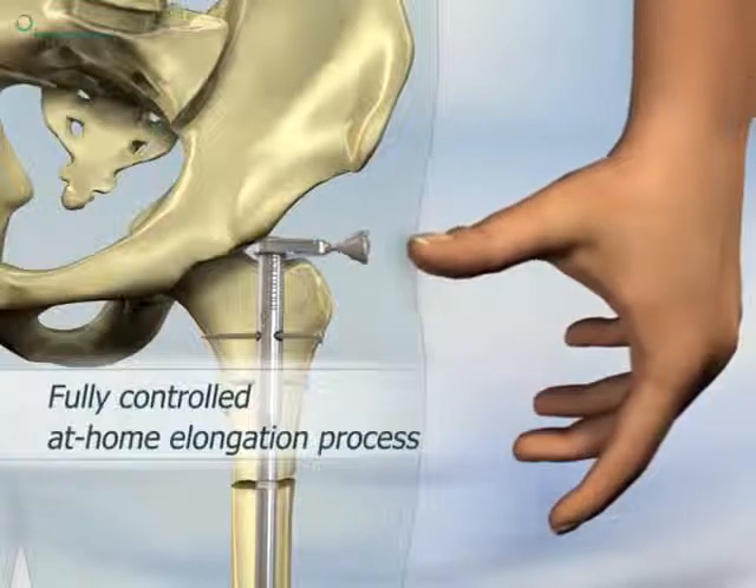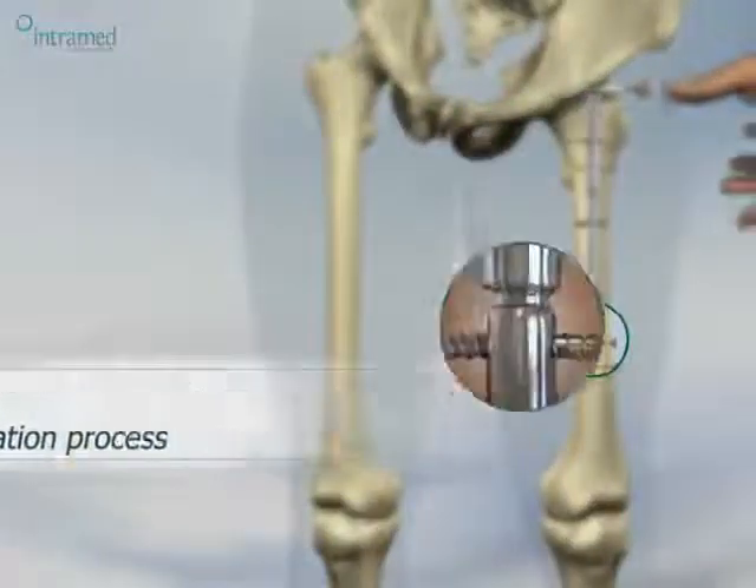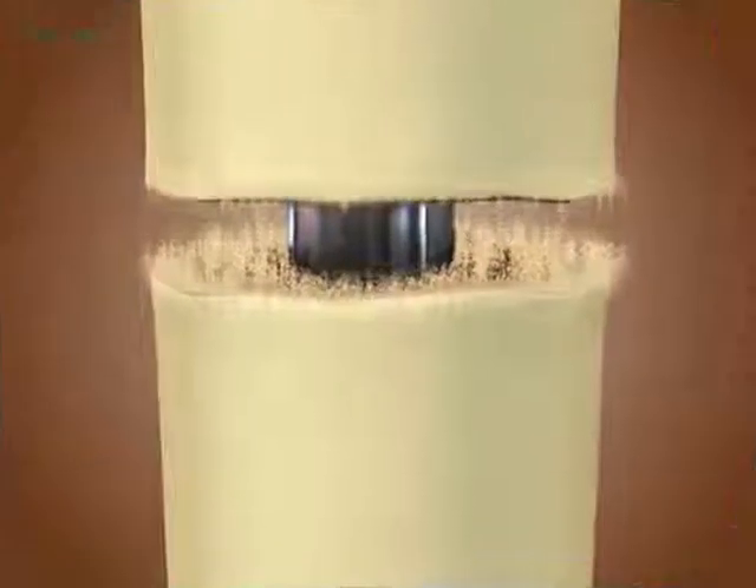Elongation is achieved through daily pressings of a subcutaneous push button. As the bone segments distract, the gap is bridged by newly formed bone.